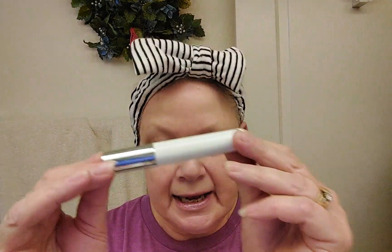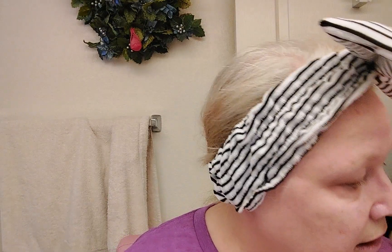After the primer, I do my lip plumper, because both the primer needs to penetrate and the lip plumper needs to do its work. You don't want to put on your lip plumper and then directly put on your lipstick. My favorite is the Pharmacy lip plumper.